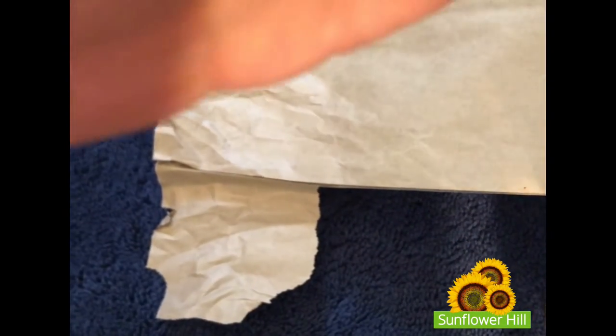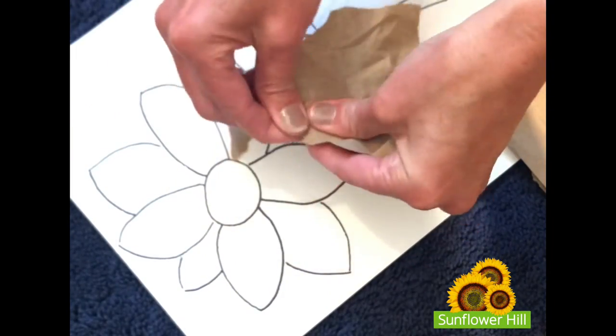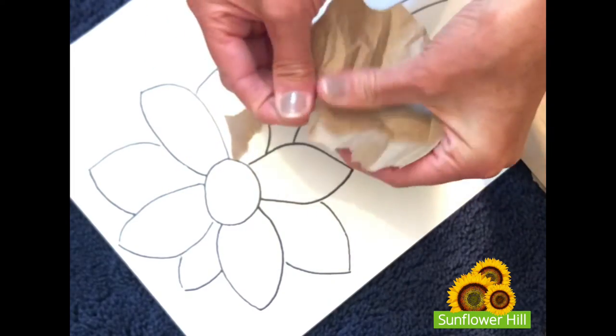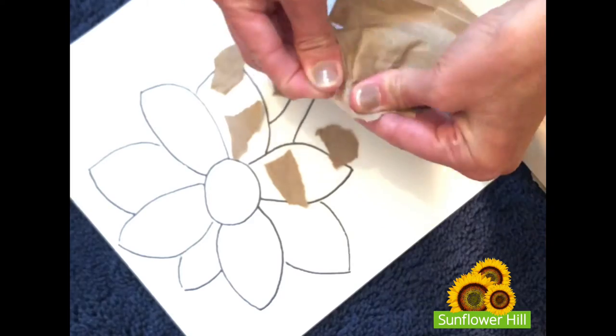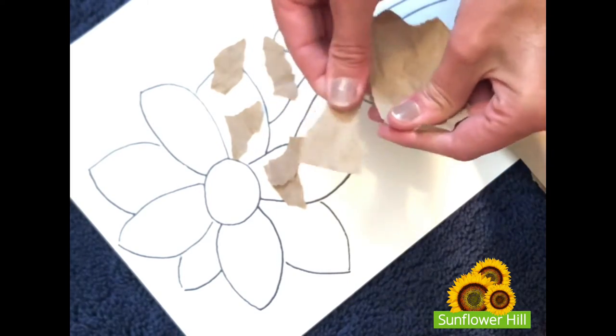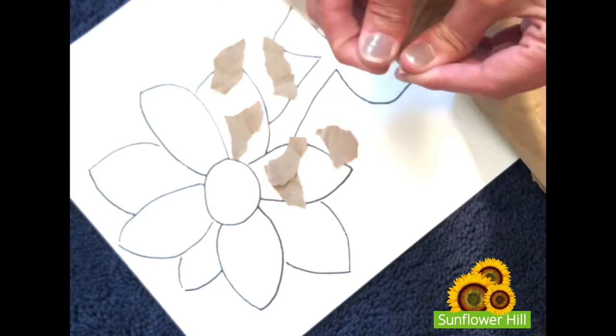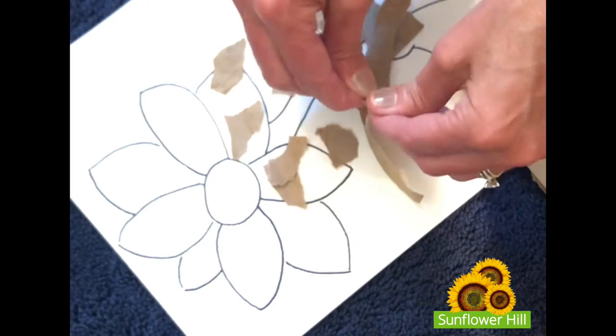Once you're ready to begin creating your work of art, take a moment and settle in. Look at your line drawing. Notice the shapes that are in the drawing and then begin to tear the pieces so that you might be able to fill in those shapes as if you're creating a puzzle. You might tear long pieces like I'm doing, or maybe rounded or geometrical.